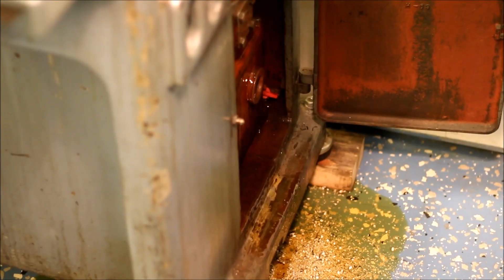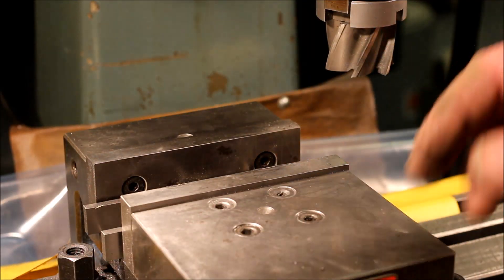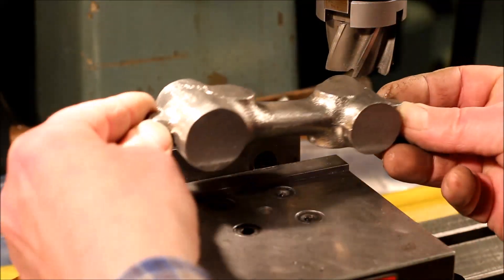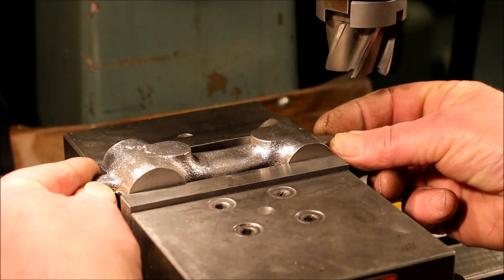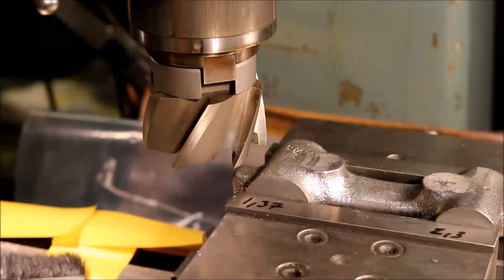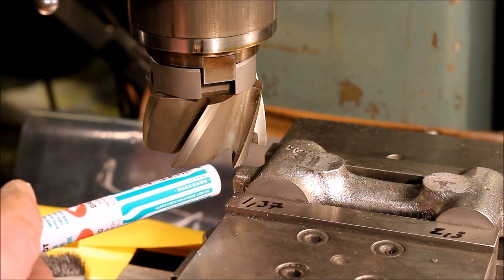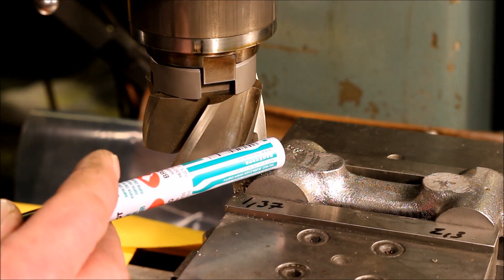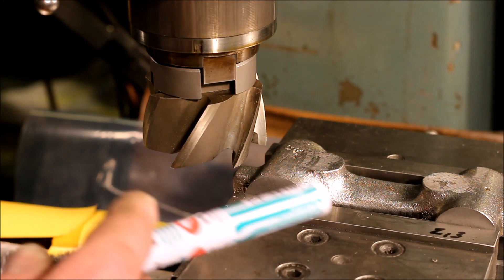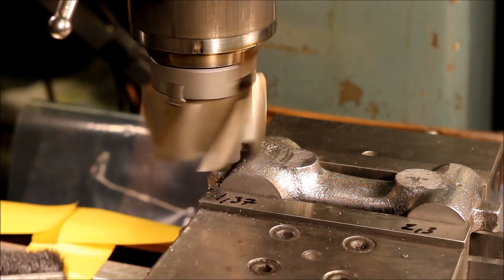And of course something interesting happened. Now everything is set up again and we are ready to mill. If my calculation is right we should remove 1.37mm on this side, and when we reach that we should remove 2.3mm on this side. Let's go ahead.